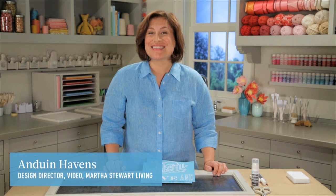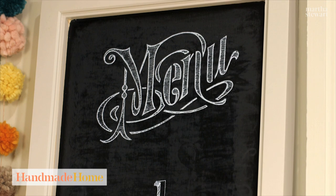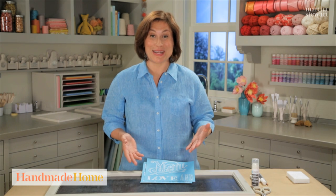Hi, I'm Anduin. I love how popular chalkboards are these days, and a chalkboard menu is a really cool thing to have at your party, but it's really hard to do. You have to have serious skill to write like that.